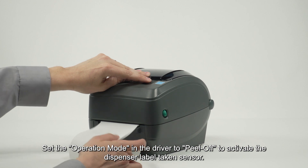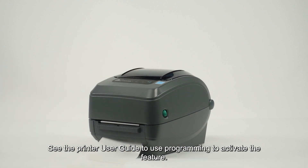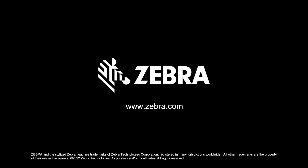Set the operation mode in the driver to peel off to activate the dispenser label taken sensor. See the printer user guide to use programming to activate the feature. The following label is processed and presented when the previously presented label is removed.